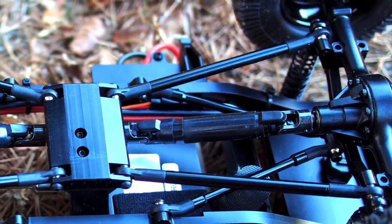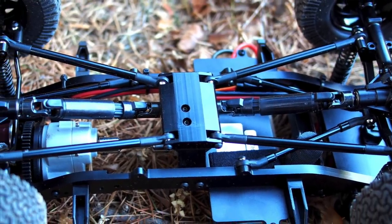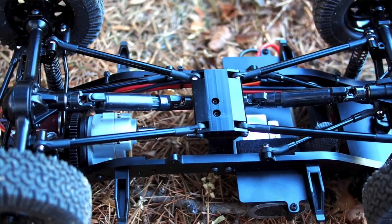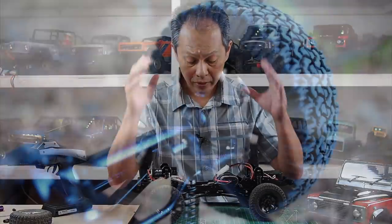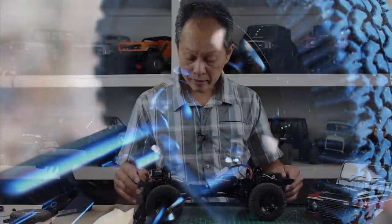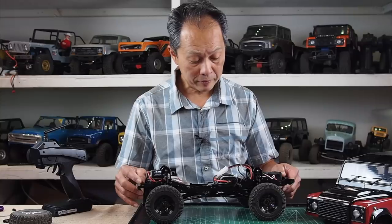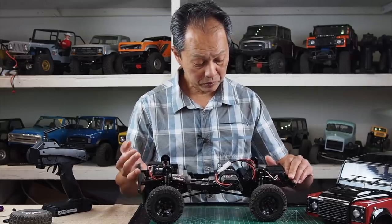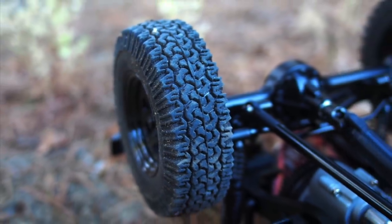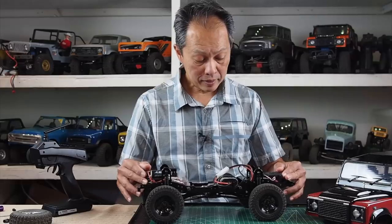Strengths: obviously the quality just blows us away. The chassis is an old, proven design — not going to blow anyone away but it's durable, reliable, very quiet, very smooth, with some slight improvements. But the body is just mind-blowing how nice it is. It's a pretty good value at $500 for a hard body and what you're getting. Pretty nice tires and the servo is quite commendable. At $500 they also include a battery and charger, which is pretty cool. Three-channel radio as well. Not a lot to upgrade. Love the axles.